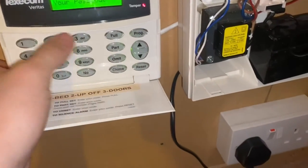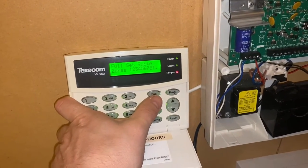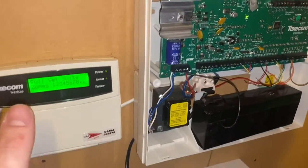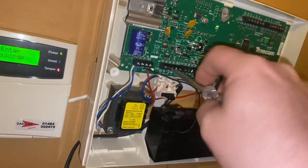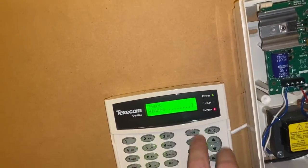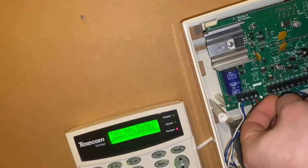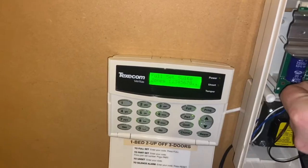The beep of death from this system could also be the keypad tamper. There's your nine beeps — put the keypad back on nicely and that vanishes. And your last one would be the bell tamper. This is a link between two terminals: volts and tamper. So there we have our beeps of death again. If I was to short the bell tamper terminals out, that disappears.